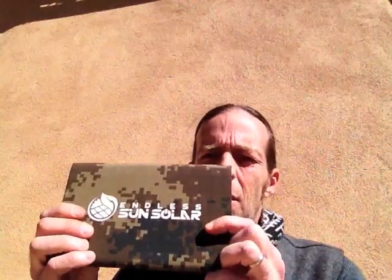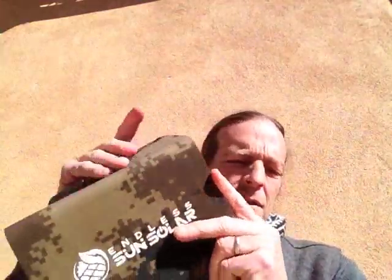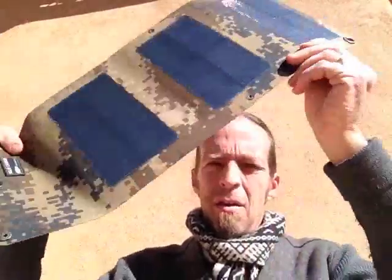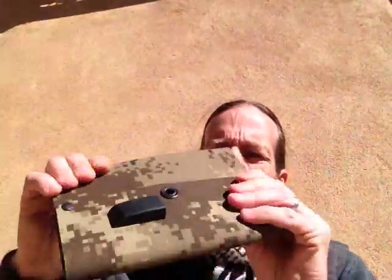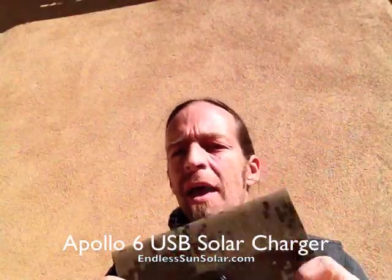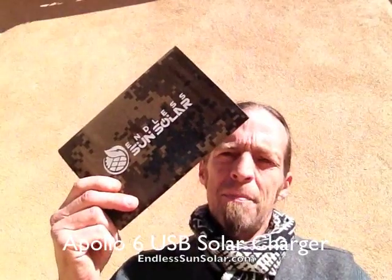To summarize: the Endless Sun Solar Apollo 6 USB charger — six watts, five-volt, one-amp. These are thin-film flexible solar cells in a ruggedly made, rubberized canvas-like flexible case that snaps securely. They run about $99 and you can buy them from endlessunsolar.com or on Amazon. Thanks for watching.